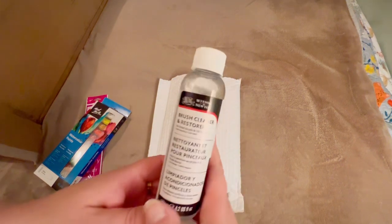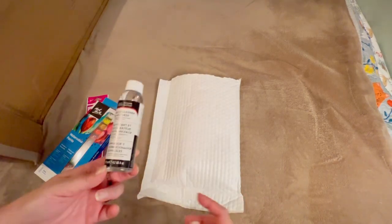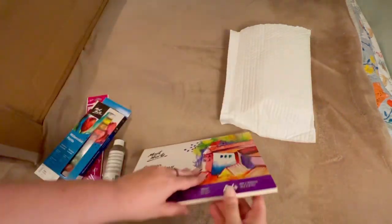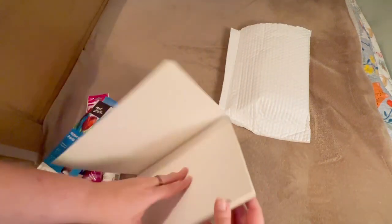This is a brush cleaner — it's actually for more acrylic paints; with watercolor you obviously just wash off with water. And I also got a cotton watercolor black premium paper, right here — super duper nice.